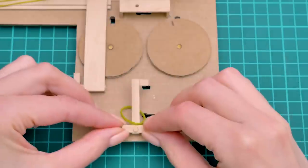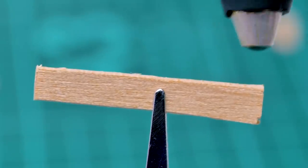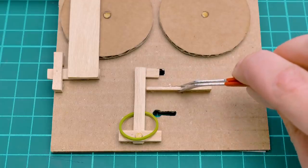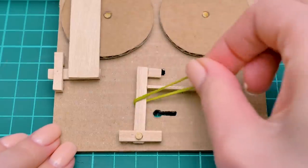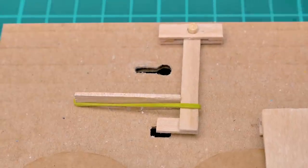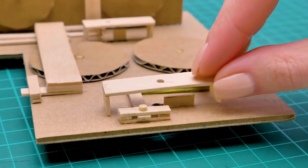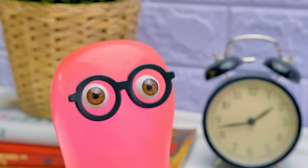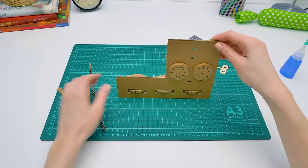I need a rubber band, and attaching it here. And one more part for the support. Now be careful. And glue it right here. And pull the rubber band to the side, like this. Now everything starts with your key. I just need to finish the front of the safe and build the body. And you bring whatever you need to hide. Awesome! Finally! I'll go get it, but don't peek. Let's add some decorations to our safe.